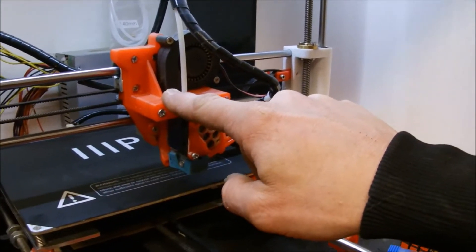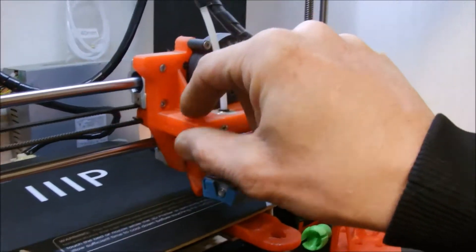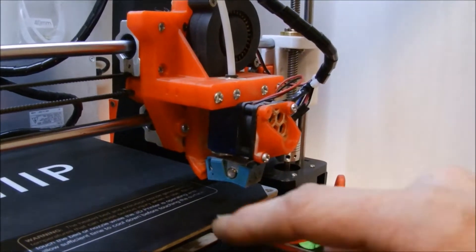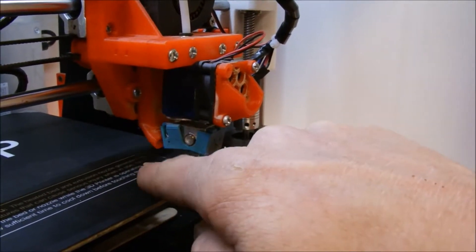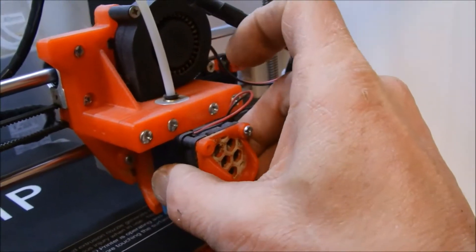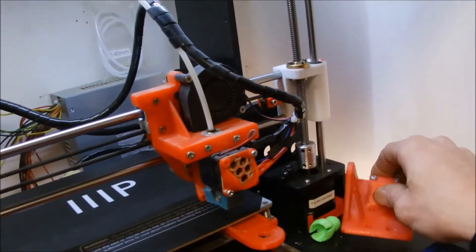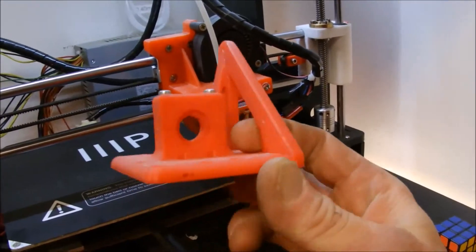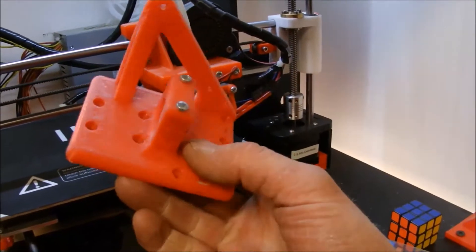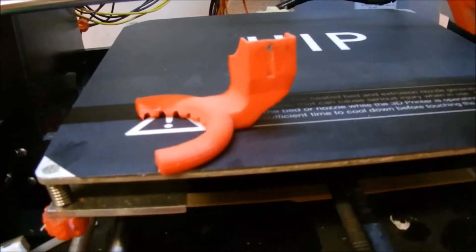In the previous video I put the E3D V6 official Bowden attached upgrade on my printer and printed this out in PLA. One of the things I've had a problem with is this fan shroud is melted. Inside the mount there's just a lot of slop and the thing goes slinging around — I've noticed some artifacts. I had printed a replacement out in PETG, and I'm going to go back to my original fan shroud.